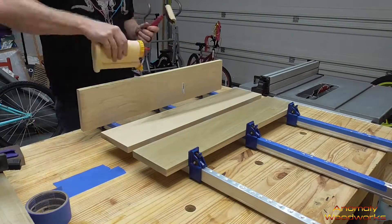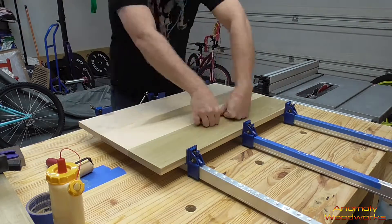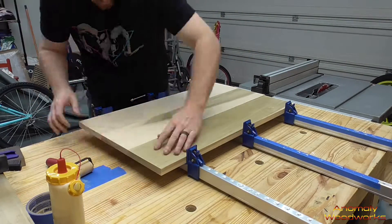Standard glue-up here. I like to try to get this as flat as possible, then crank the clamps down just a little bit and then do them one at a time, kind of pushing on the seams to try to get it as flat as I can.